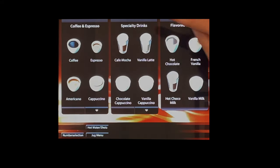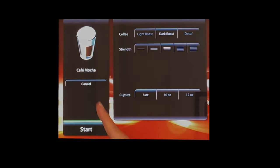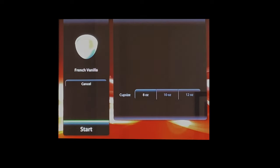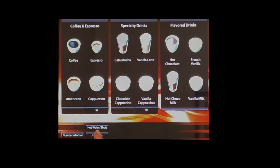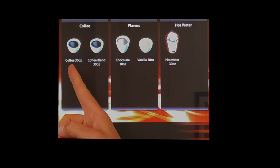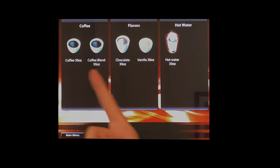For specialty drinks the Zia offers a café mocha where you can pick the bean type, size, and strength. Flavored drinks include non-coffee options like French vanilla — essentially a hot chocolate with French vanilla powder — and you choose cup size. There's also a jug menu: you can brew 30 ounces of regular coffee, a blend, hot chocolate, French vanilla, or hot water. Most carafes hold 60 ounces, so you'd run the jug menu twice, taking about five minutes total.